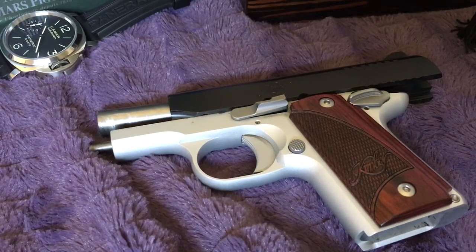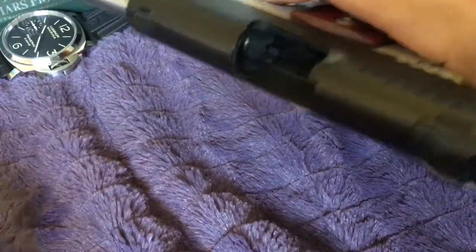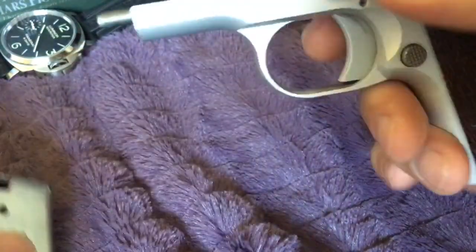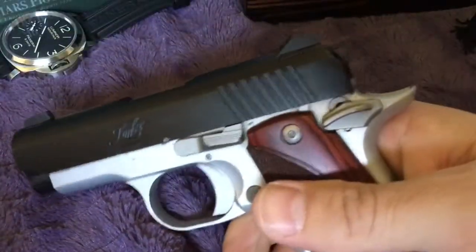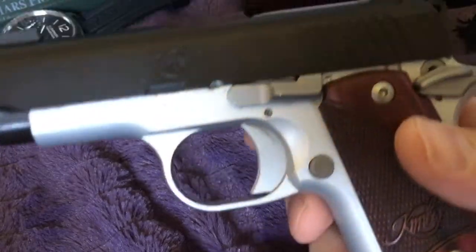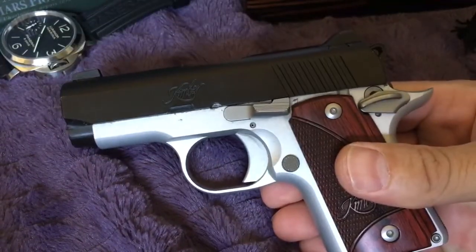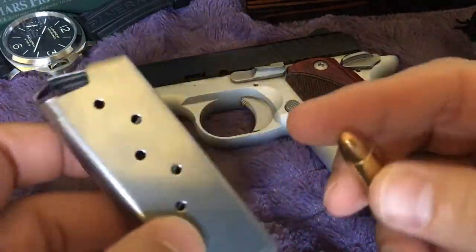I'd like to talk about this gun that I got over the holidays back in December 2016. It's a fairly new model by Kimber — the Kimber Micro 9. The gun has been cleared completely. It's a little dirty because it's been fired — I've fired hundreds of rounds at the range with this gun. It's a little nine millimeter, as the name Micro 9 suggests.